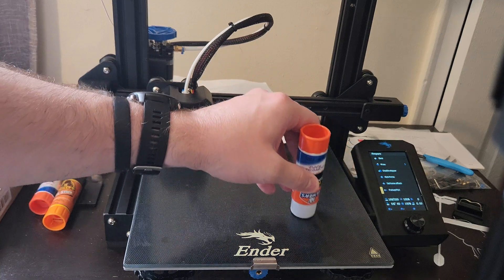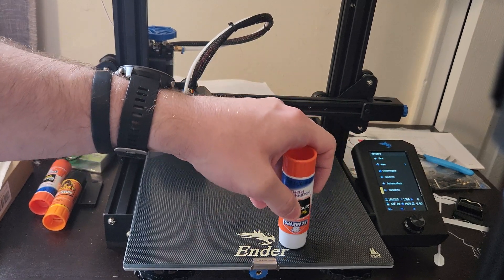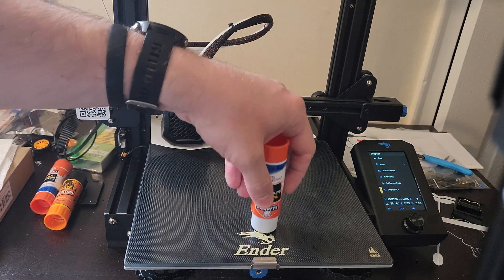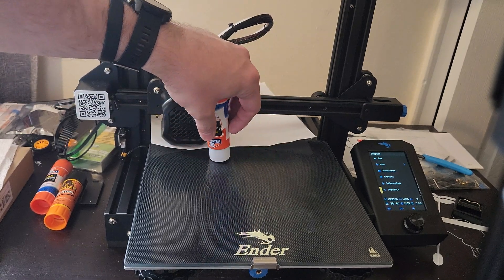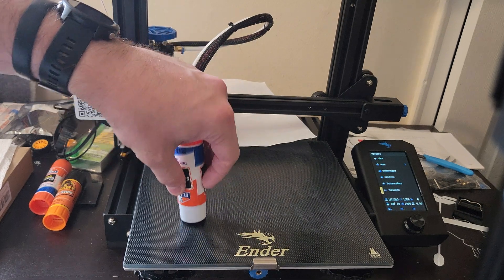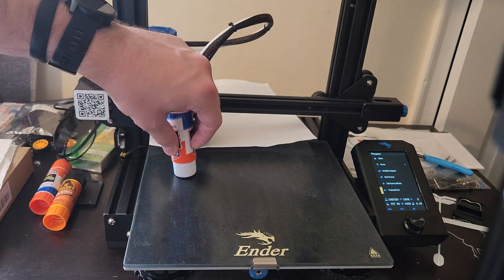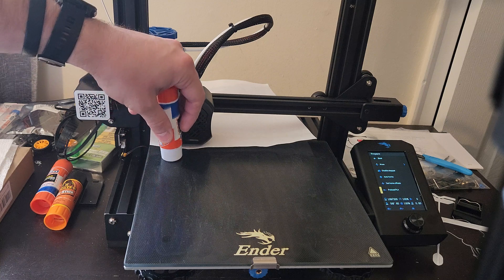On top of making sure you're using a glue that isn't going to give off any harmful fumes, you need to make sure that you level your bed first. The last thing you want is to go through a couple of very long prints and then realize you didn't level the bed — you'll have to take this off and it gets really messy because it's very sticky, and you risk smearing it and potentially creating a more uneven surface.